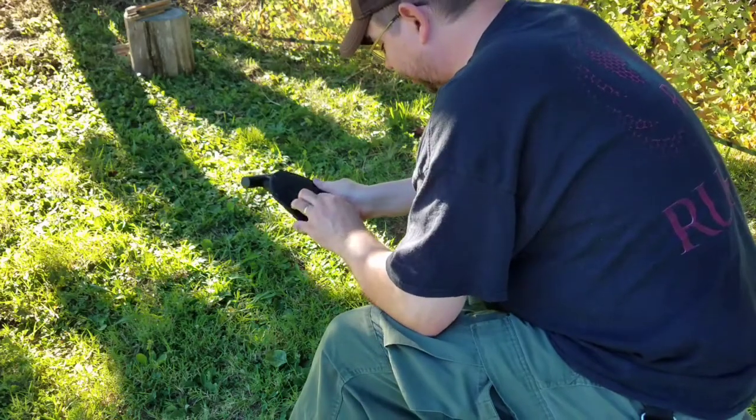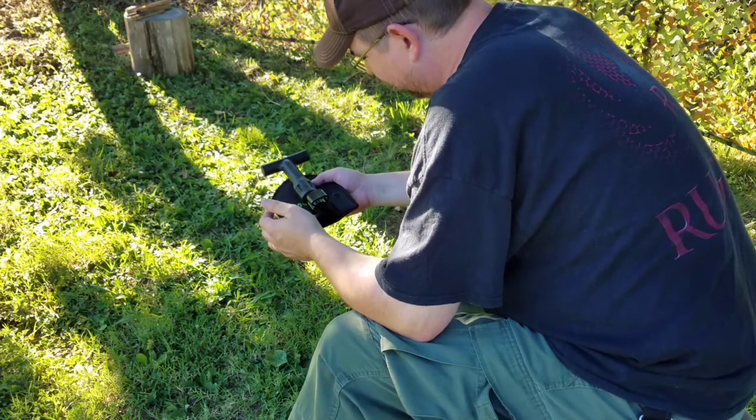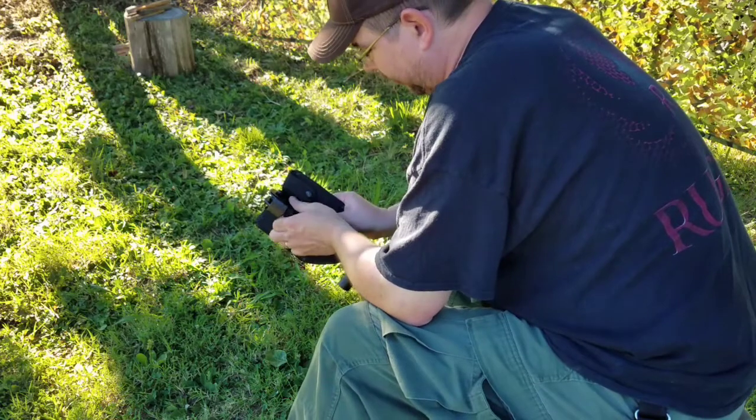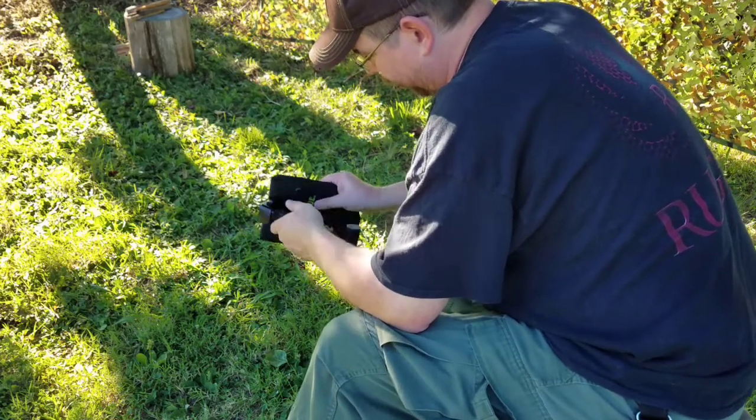Okay everybody, today I'd like to show you a kind of nifty little shovel. I can be quite honest with you, I'm not a fan of any of these folding shovels that have the screw nut on them like this.